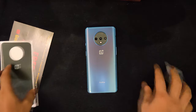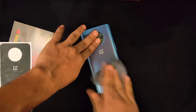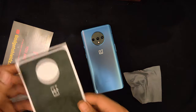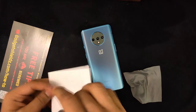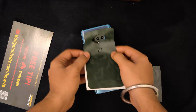Now we need to put the main skin on. To put the main skin on, you really need to have a blow dryer because the OnePlus 7T has a curved back, so it helps to stick it properly with a blow dryer.